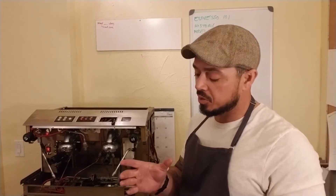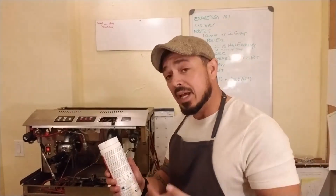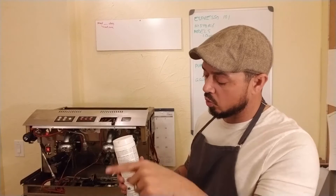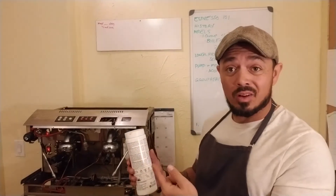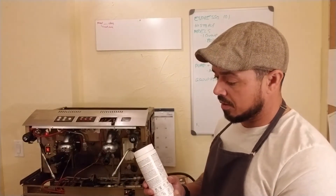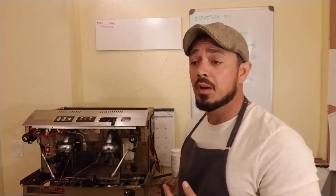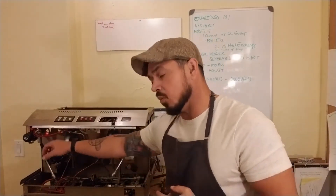The heat exchanger works like this: you have a heating element that sits within the boiler, and then a heat exchanger runs a copper coil — it doesn't always have to be copper — it runs a coil through the boiler and then out of the boiler. It runs water through that copper coil, heats it up, and allows the water to be separate. Essentially that coil is heating the water for your group heads, and the rest of the water in the boiler is steam for your steam wands. This machine uses two heat exchangers — one for each group head.